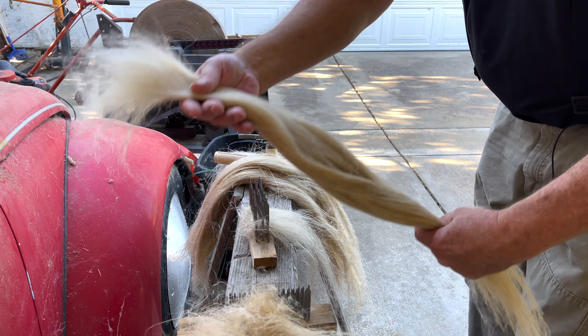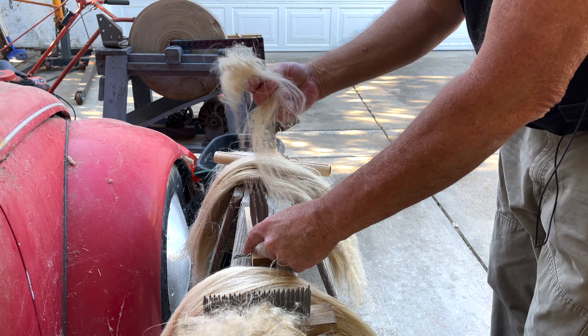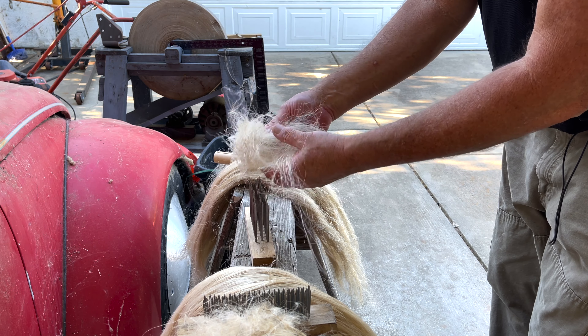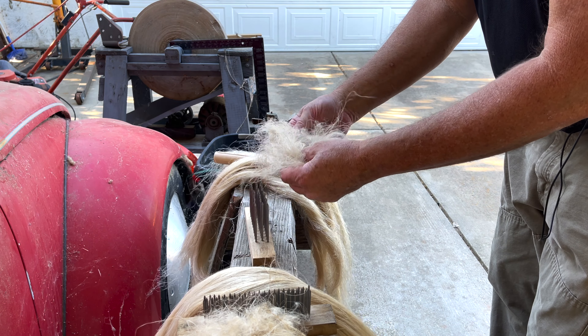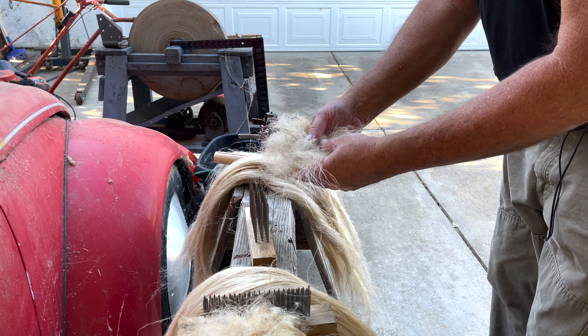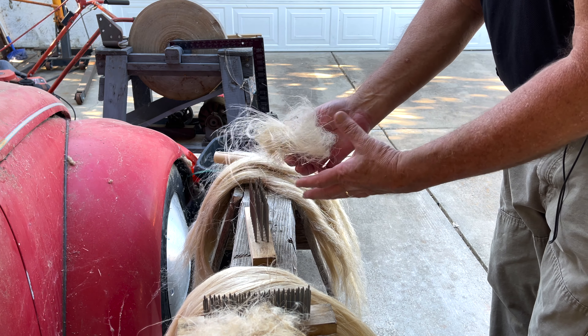That just kind of opens up what I'd already done before — makes it nice and open and ready to hang on my distaff and start spinning. I don't even need to put this on the fine hackle. When you buy flax, depending on how well they combed it to begin with, will determine how much extra you get if you re-comb it again.